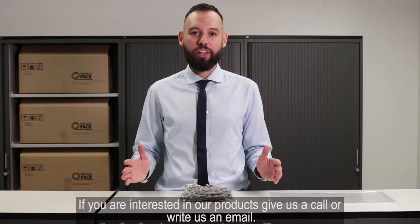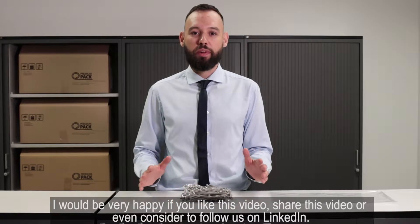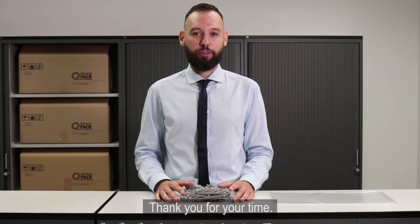If you are interested in our products give us a call or write us an email. I would be very happy if you liked this video, share this video or even consider to follow us on LinkedIn. Thank you for your time.